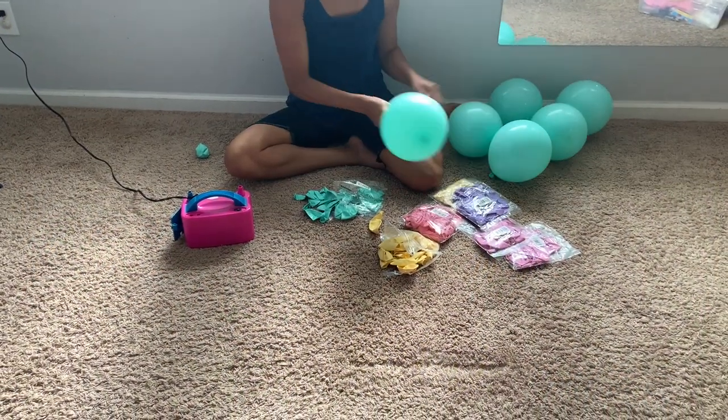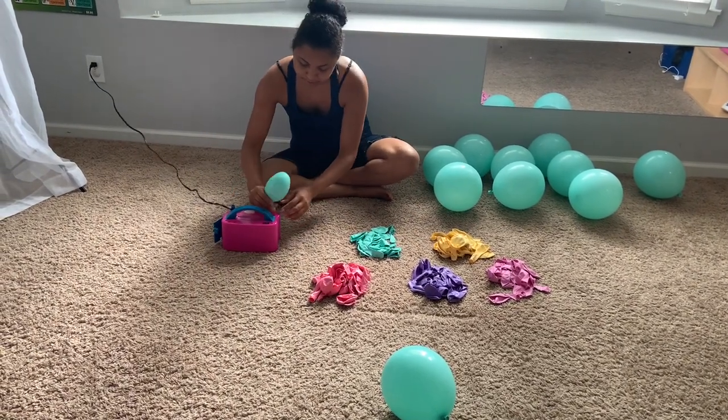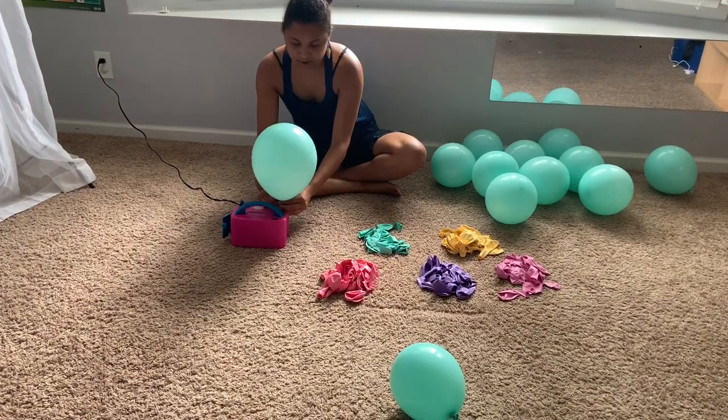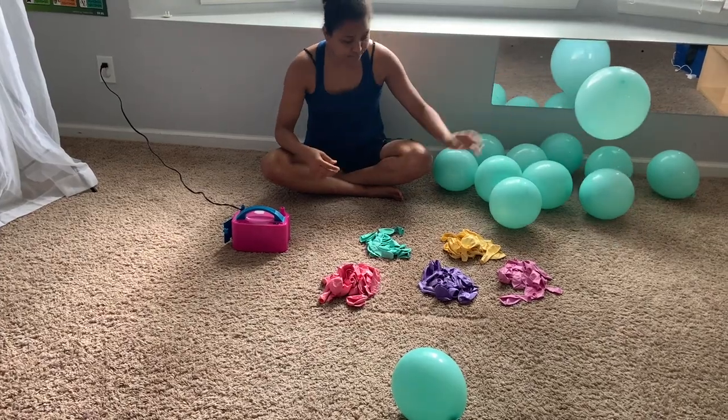So the first thing I did was my balloon garland. I did all the colors and I'm going to go ahead and blow them up. You're going to do them all the same size — that's what I did, all the same size and all different colors. Then I did one big balloon so I could put it in the middle.